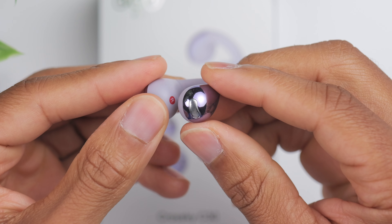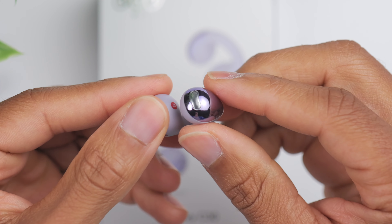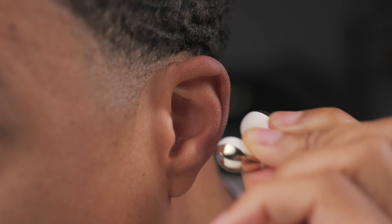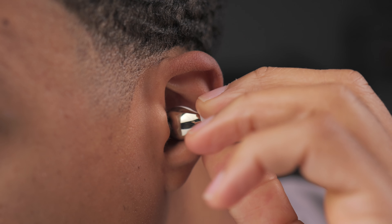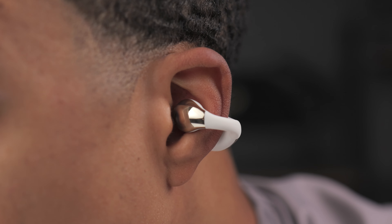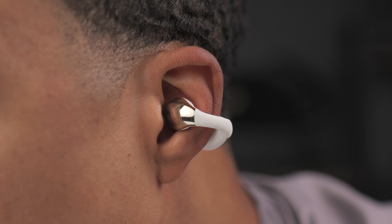Wearing the earbuds on the outside of your ear also means you can maintain situational awareness. There's no eartip or anything actually sealing off your ear, so you can hear your music as well as what's happening around you. It's great for walking, cycling, hiking, things of that nature. And then there's also comfort — you can easily wear these for hours at a time with minimal fatigue.